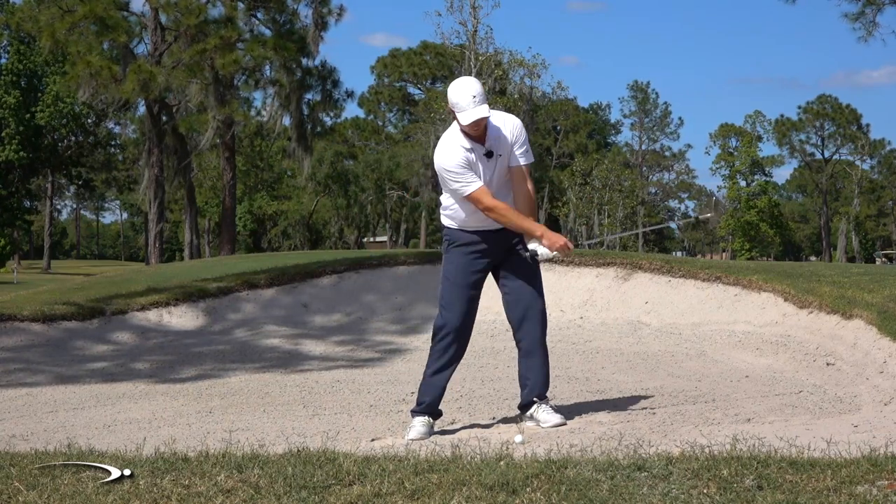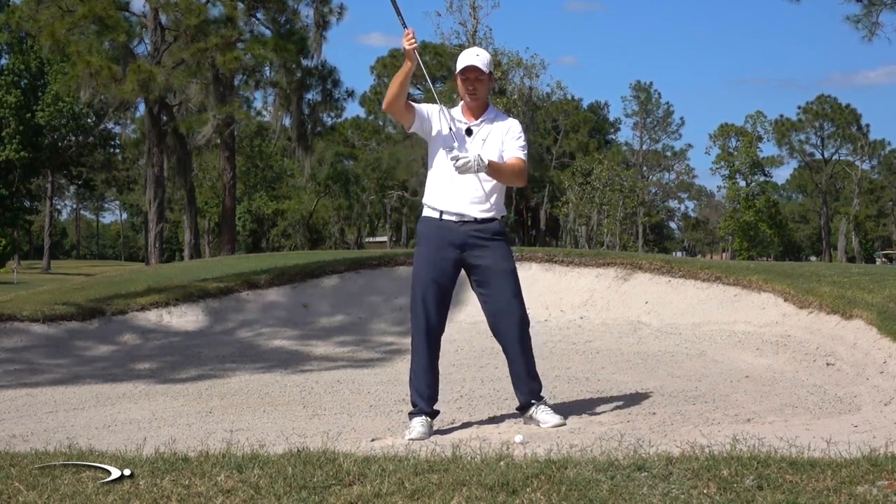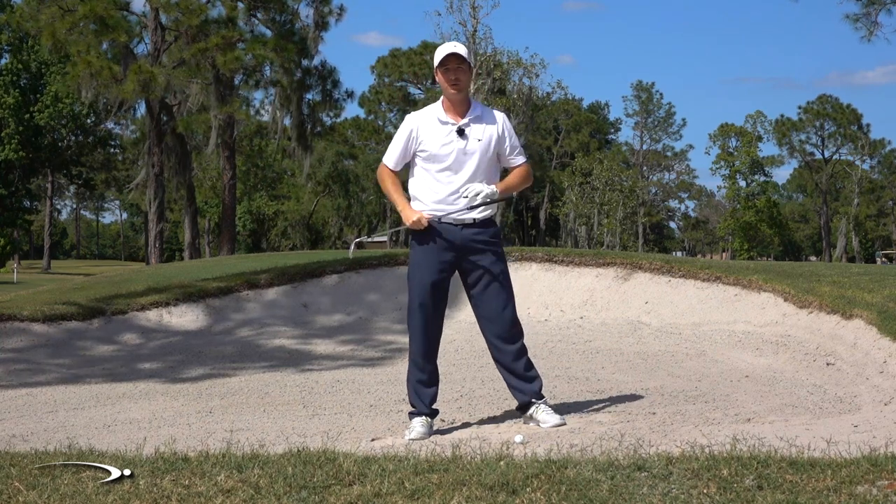I want you to let your wrists get relaxed and let them flip a little bit. We want the bottom of this club to kind of scoot underneath the ball, and we're really going to explode this shot out of there.